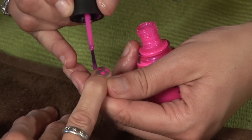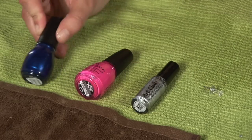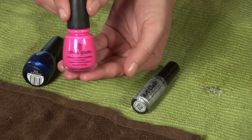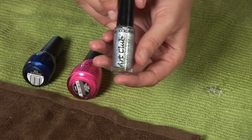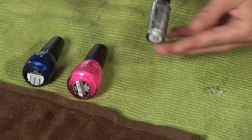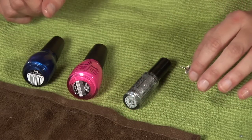The products that I'm using today are Sinful Colors Midnight Blue, China Glaze Pink Voltage, and Art Club Solid Silver. Also, a push pen or any object with a very sharp point.